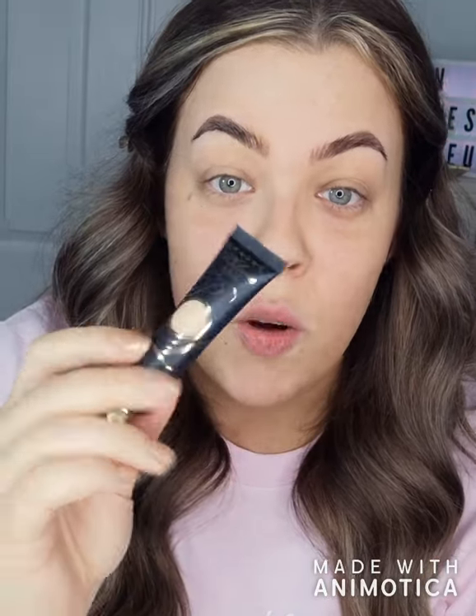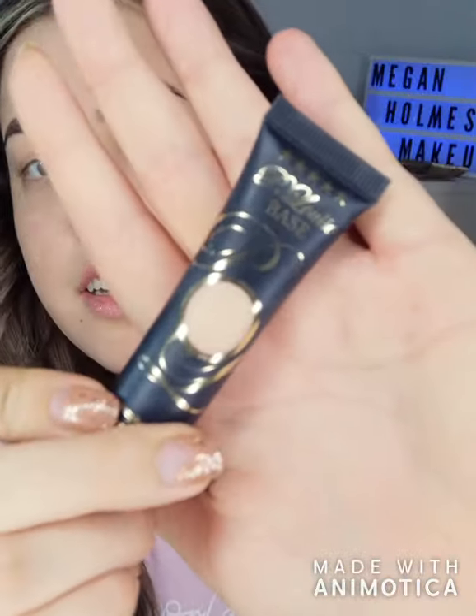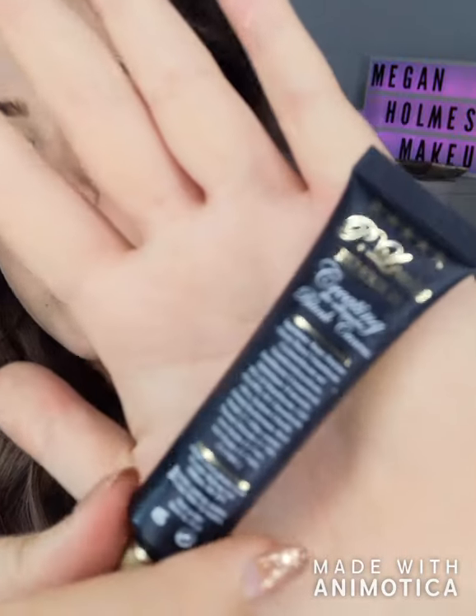I like to prime my eyes with the P Louise Base, so I'm going to use the P Louise Base in shade two. This just gives you a good base before you put eyeshadow on, and it helps the eyeshadow stick so it lasts so much longer.